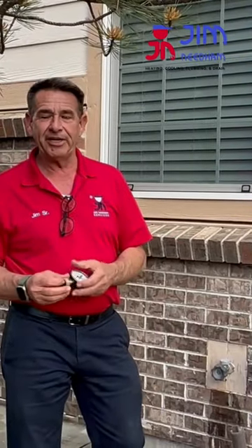Hi everybody, my name is Jim with Jim Needham Heating, Cooling, Plumbing, and Drain. I'm going to present a short video on how to check your water pressure to your home.